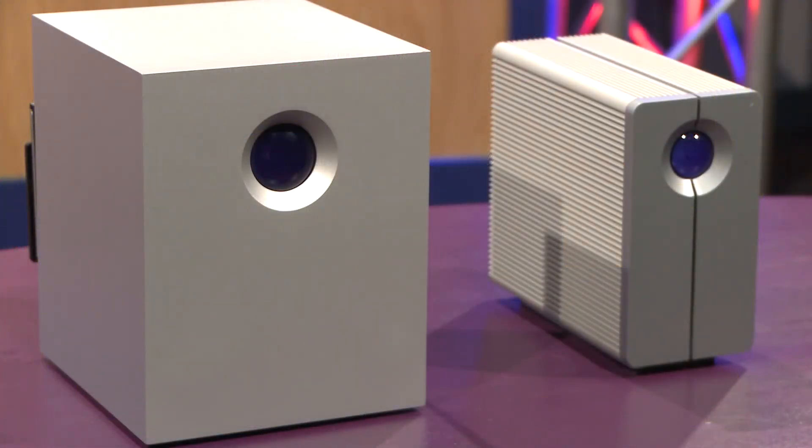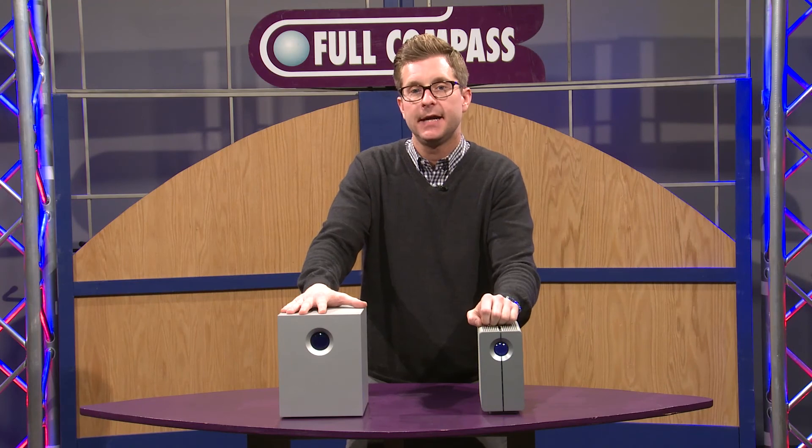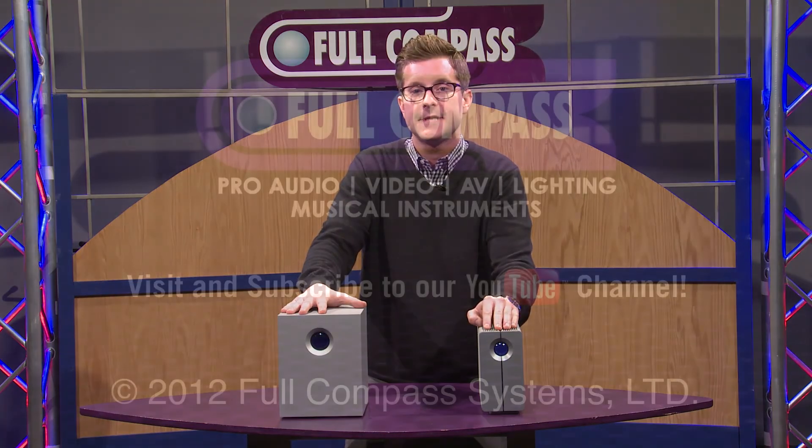For more information on our RAID arrays, please contact your Full Compass sales associate or log on to fullcompass.com.